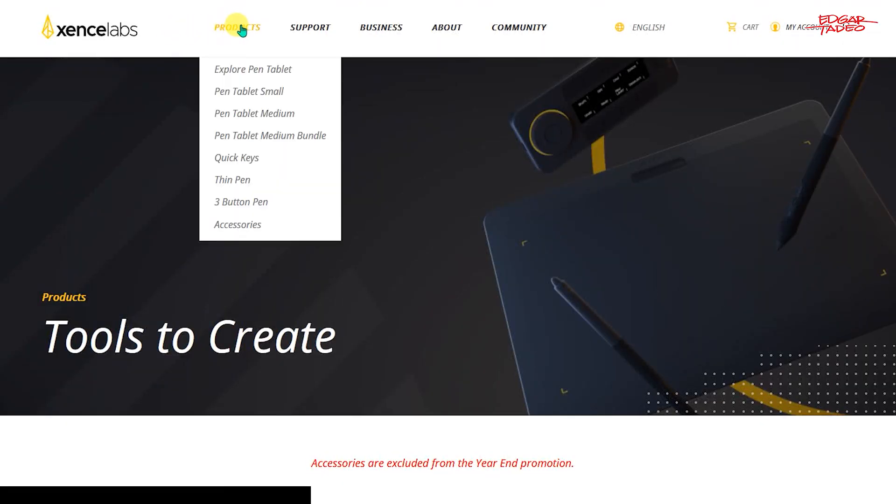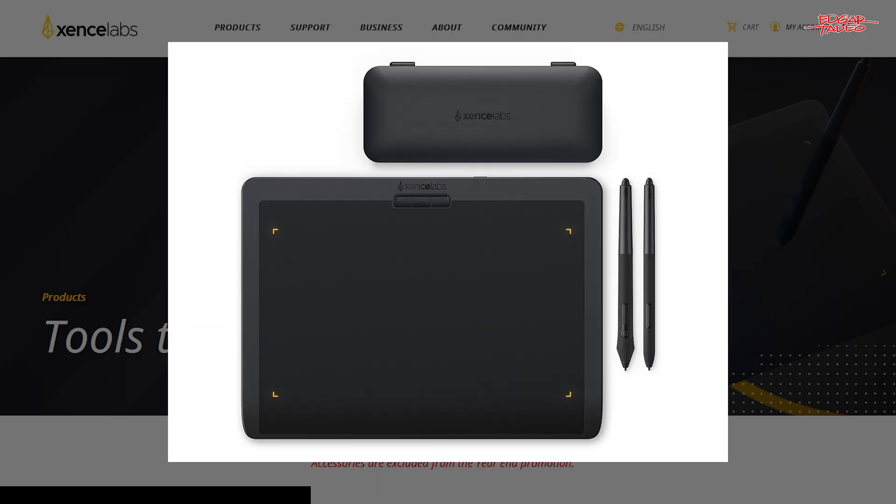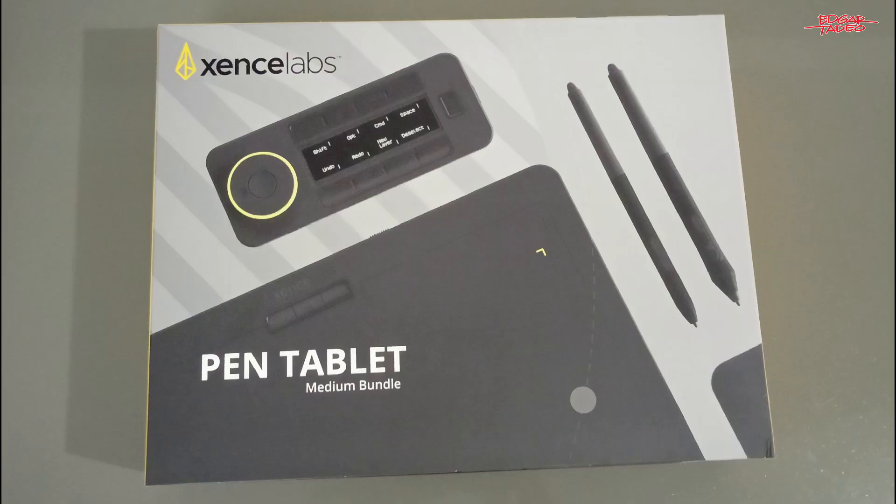There are three products you can find on their website. They have pen tablet small, pen tablet medium, and pen tablet medium bundle. Sense Labs sent me a pen tablet medium bundle for a review.